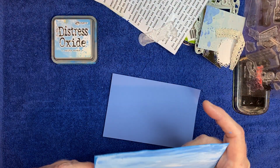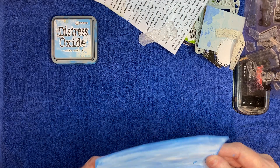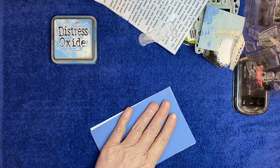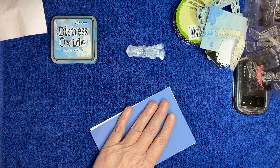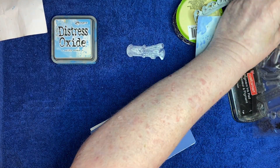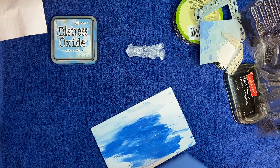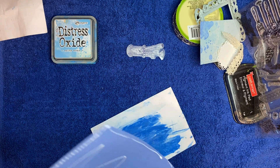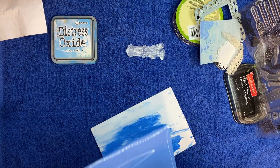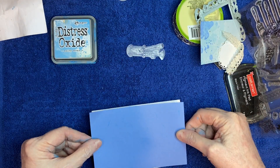I doubled these cards up so the paint — I don't know, I just thought it would hold the paint better to have two cards. I'm going to go ahead and cover the back, that is if I can find my glue — I just had it. Here it is. I just like the back to be covered.